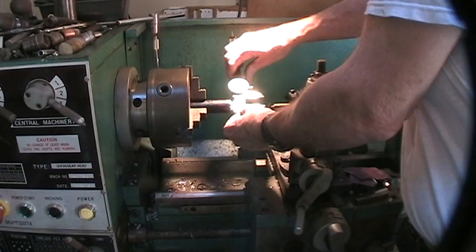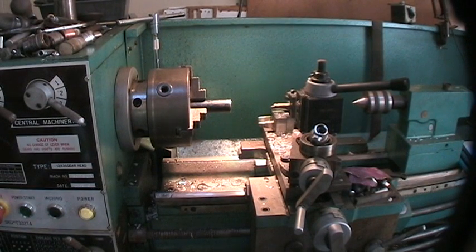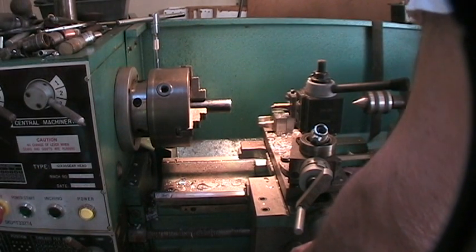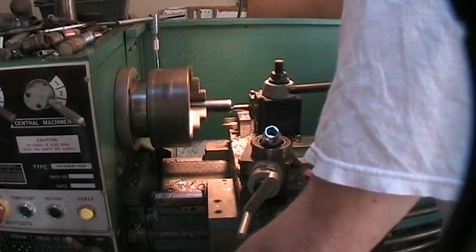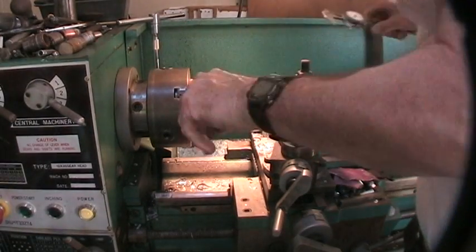Okay, 0.862. So we've got thirty thousandths to go, because we want 0.890. Is that correct? Yeah, point eight nine oh. So we've got thirty thousandths to take off. Dial out thirty. I believe in measure twice and cut once, folks, so I take a little cut on it to see if we're close.